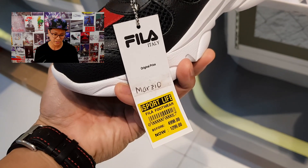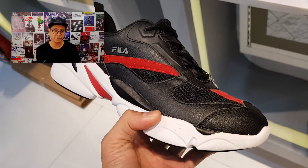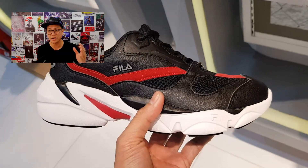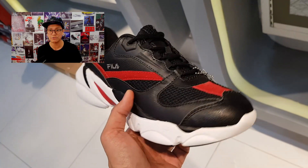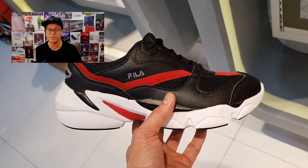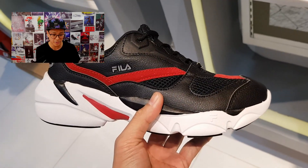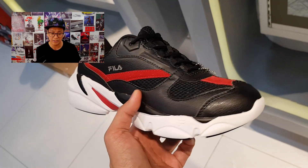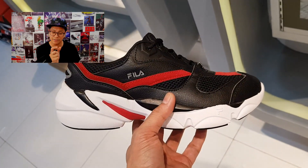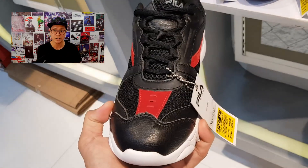What we have here next is probably the best deal in the house — 1,299 pesos for a pair of chunky runners. Take a look at the original price: 4,998, now down to 1,299. This is the Marzio Runner. Leather and mesh, it's got that chunky vibe. I love the midsole, the Fila branding on the side, and that red streak. You've got to check this out.